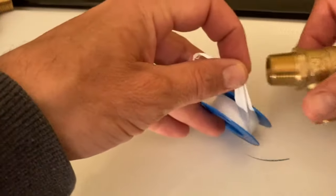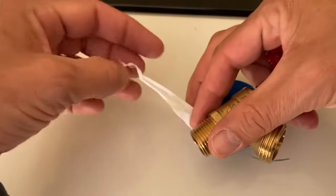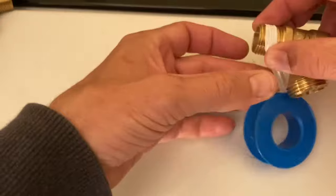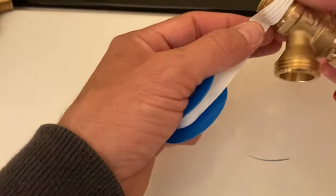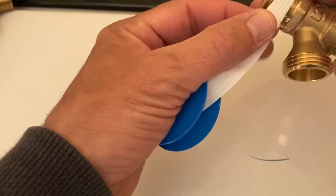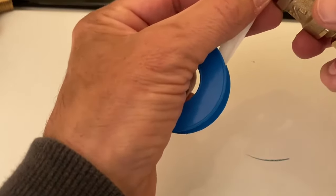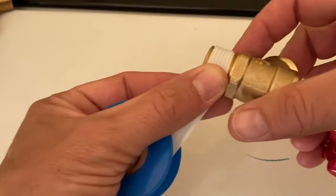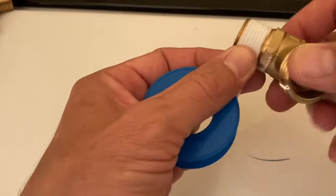You're going to start on the second thread — you can start on the first thread too. Sorry, I'm not a plumber — I guarantee a plumber would have had this done in one second. Any plumbers out there, you guys are legit — you definitely know a craft that is invaluable. You're going to wrap it about four to six times, all the way to the top. This is a pretty short thread, so that's good.